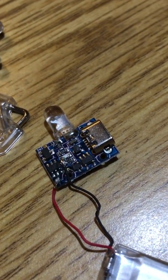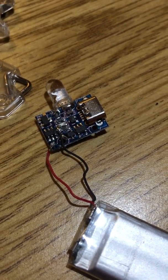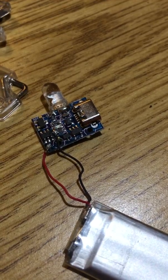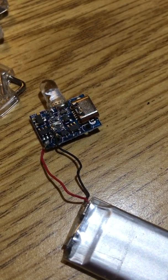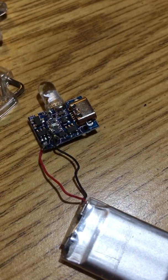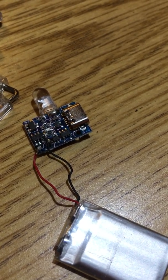Every one of the flashlights that I resoldered are functioning. And I know lithium polymer batteries aren't supposed to come back from the dead, but one of the batteries tested out completely dead at zero volts. I went ahead and soldered it back on, plugged it in, charged it for about 45 minutes, and it's been working.